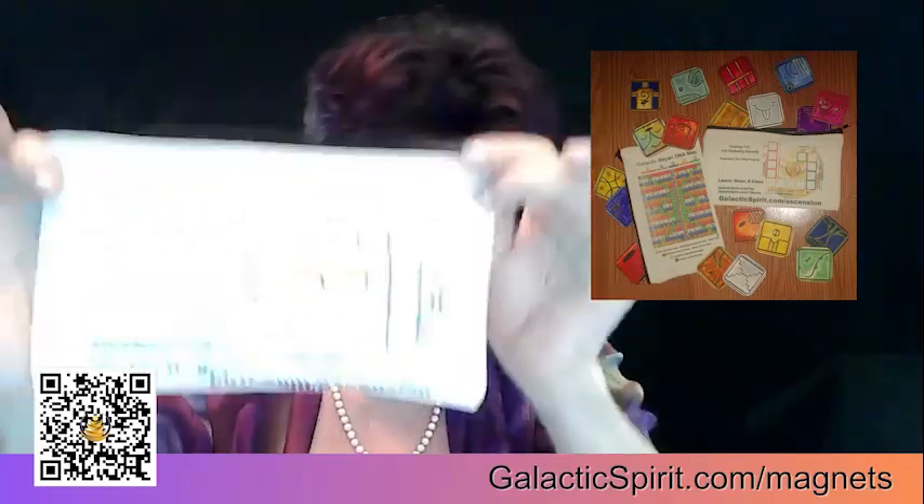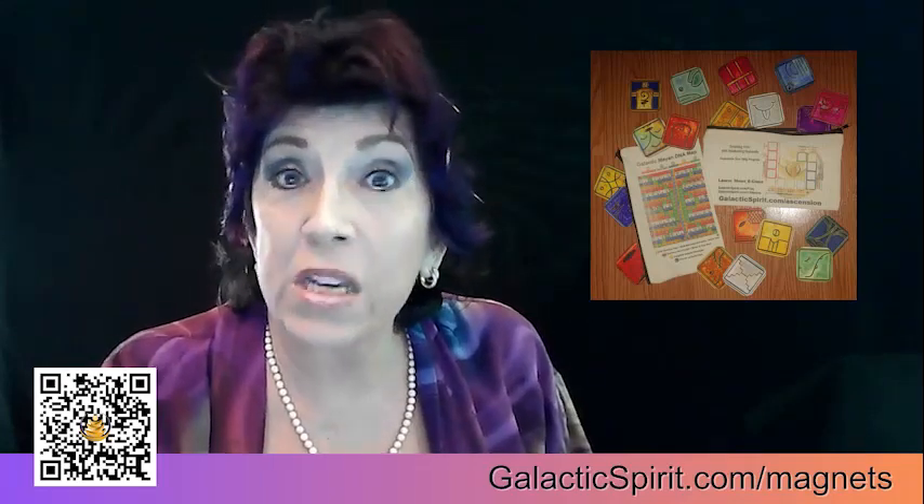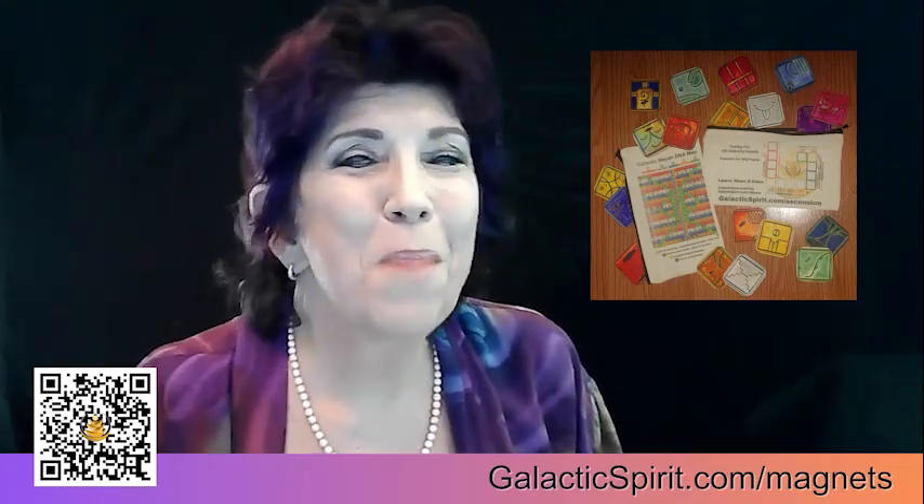Working with the magnets is a super simple way to learn the energies, learn how they're influencing you, and how continually they're going to increase your vibrational frequency. And I know you're going to love them as much as I love sharing them with you. Thank you!